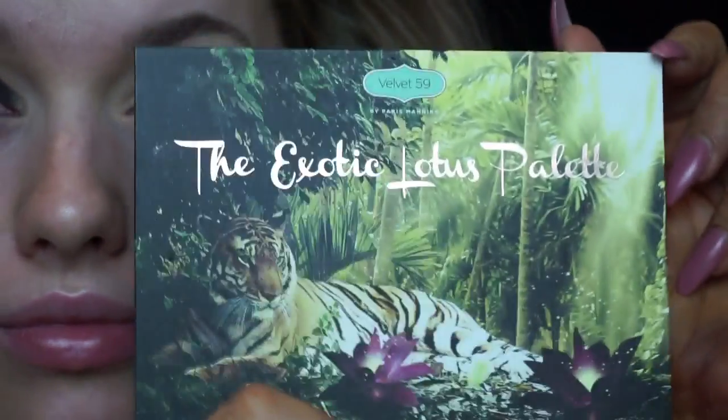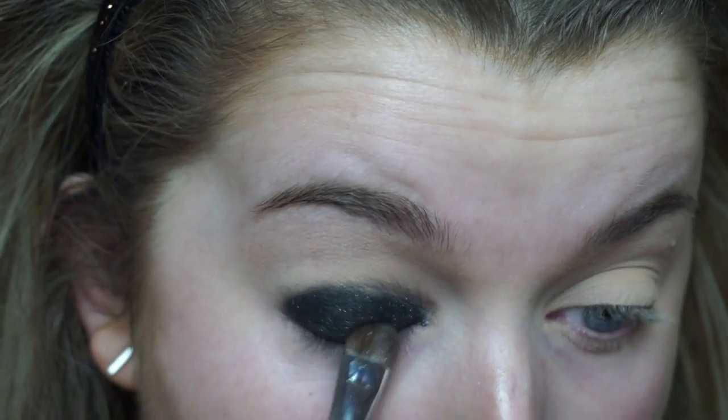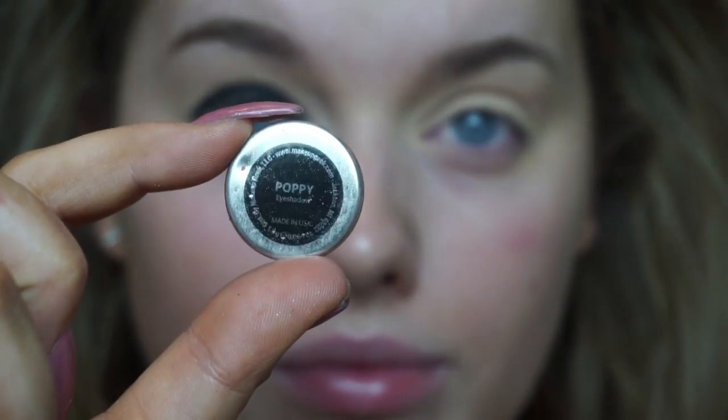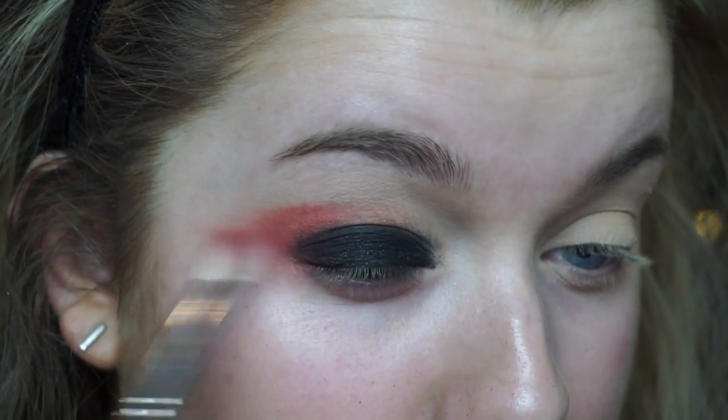Then using the Exotic Lotus palette from Velvet 59, using this sparkly black eyeshadow and just pressing that over the top of the black base. Using the shade Poppy from Makeup Geek, which is essentially just a really nice matte reddy-pink shade, I am using this as our initial transition shade and buffing that into the crease.